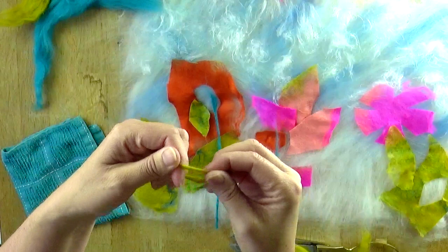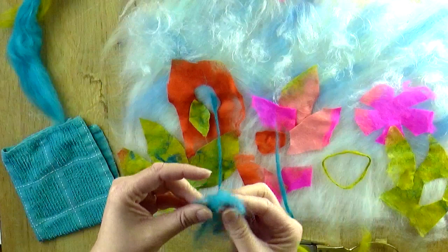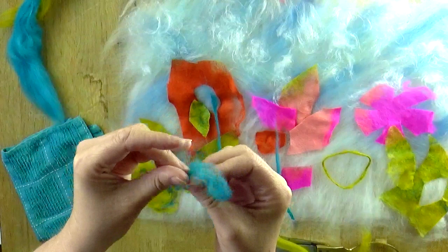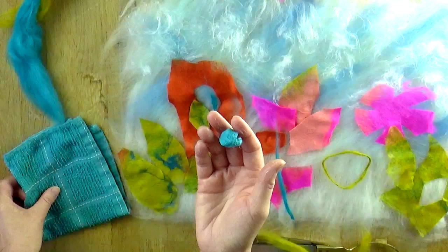The next technique is making dots. Similar to the way we worked with the mulberry silk and the tussah silk — you just need to mess it up, scrunch it up in your fingers so some of those fibres start connecting. Add water to the palm of your hand and gently rub the ball in your palm until it eventually starts to form a ball. You can rub it on your flannel too. You can make them big or small, and these make great centres of flowers.